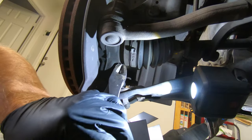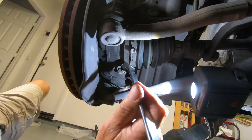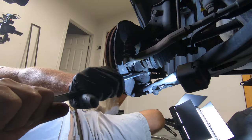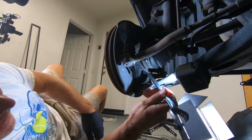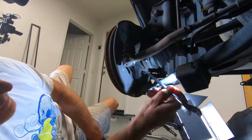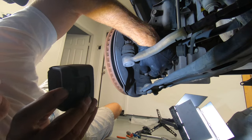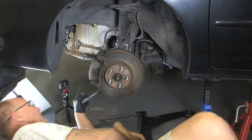We're going to remove this cotter pin, then we're going to get our 19-millimeter again and get it on that nut. There we go — loosen it up. All right, now we're going to break it loose once again.